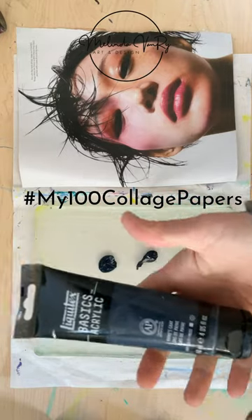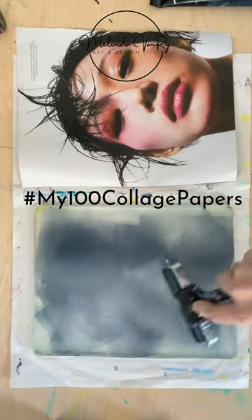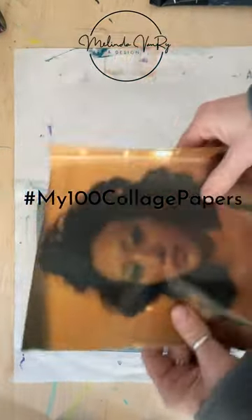Collage paper number 50, another image transfer. A comparison of Harper's Bazaar and Town & Country with Liquitex Basics, Payne's Gray.